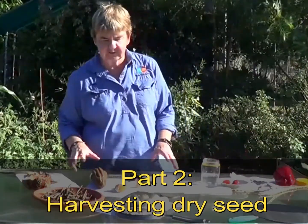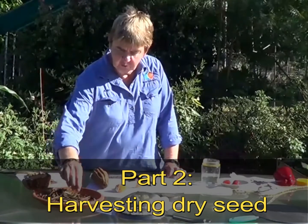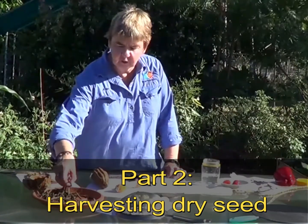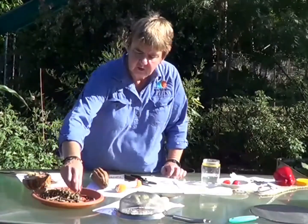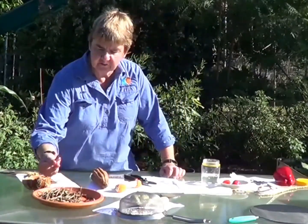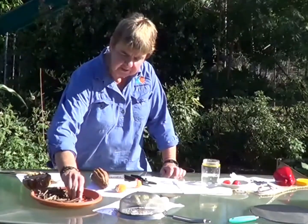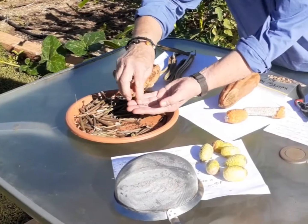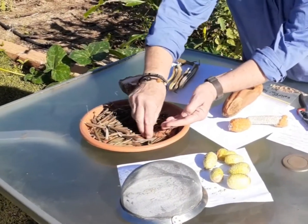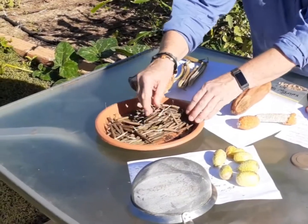I've got a range of seed here that I've collected. These are what they call a perennial spinach called the gypsum spinach. You can see the pods are still closed — what I'm actually waiting for is the pods to start popping like they have there. The dark seed is ready and now that it's been dried, it's ready to be bagged up and put in the fridge.